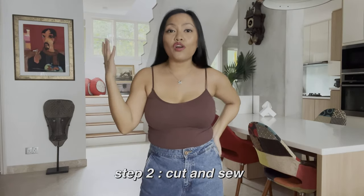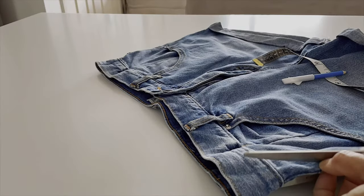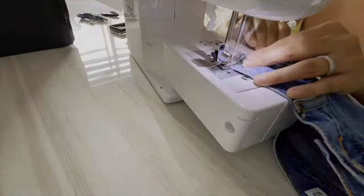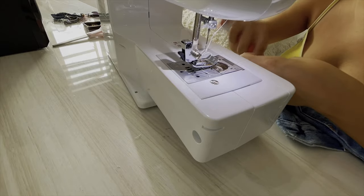Step number 2: once you're sure about the measurement, cut that part. Once you cut it, you have to sew the raw edges — it's only about 1/4 inch. Very tiny. It's a bit difficult for me because the jeans is a bit thick, so my sewing machine — a very simple one — struggles a little. But it's okay, I can still sew it. Not bad.